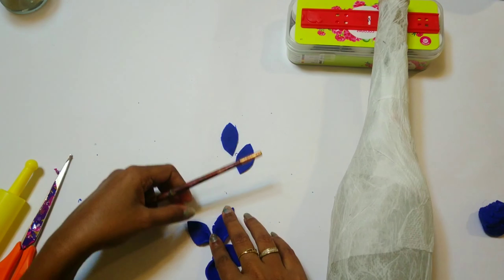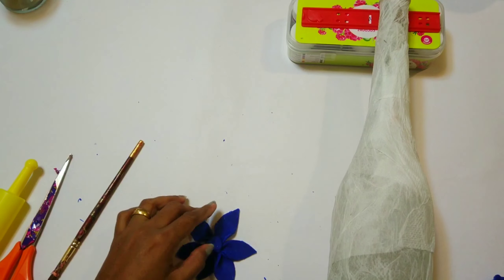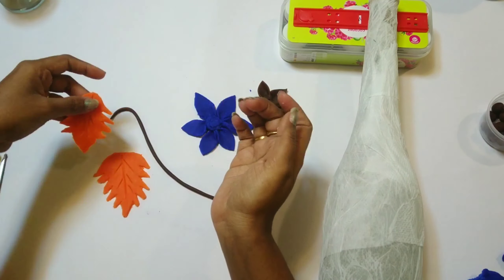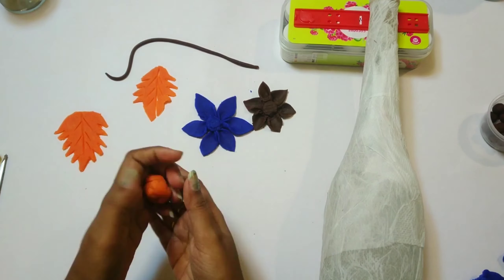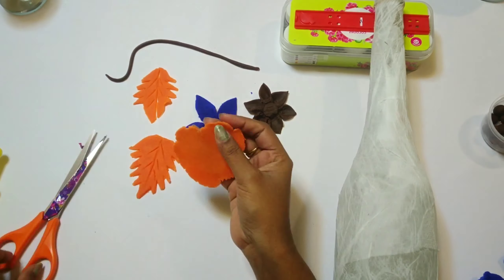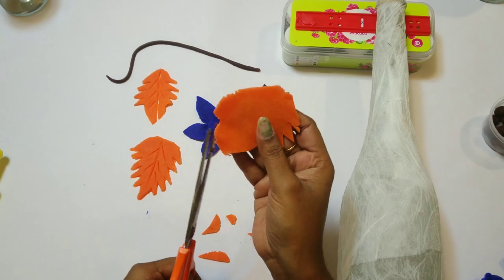Here I'm making some petals and making a flower out of it. Next I'll be making a leaf. You can use any color of clay that is available because finally we will be painting all of this according to your required color.